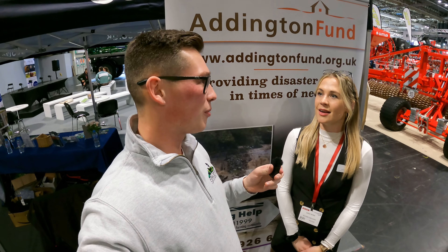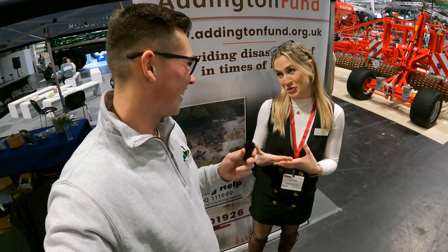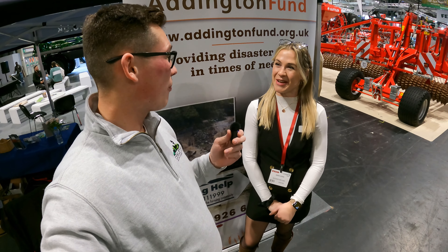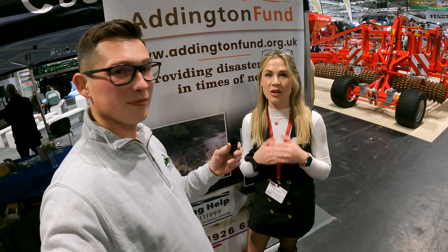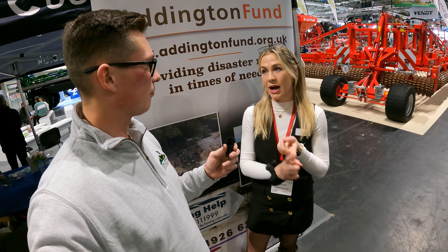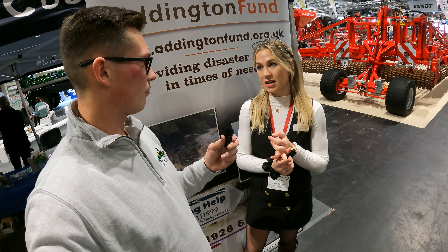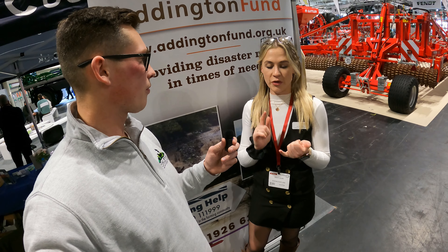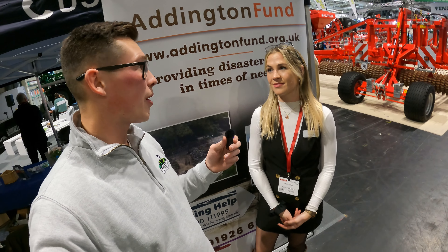We've just finished a really exciting debate. Annie, did you mostly organise it? Between myself and Addington Fund and FCN, we organised it together. I actually wanted to talk a little bit about the Addington Fund and what you guys are doing. We're one of the main farming health charities - we work closely alongside FCN and Forage Aid. We mainly focus on housing issues within the farming industry. We provide affordable housing and retirement homes, disaster relief in times of natural disaster or disease outbreaks, farm worker grants, and we've just started up a young entrants scheme as well.